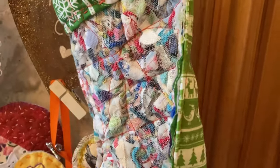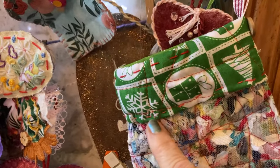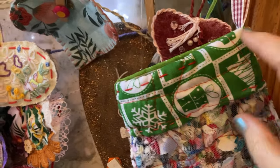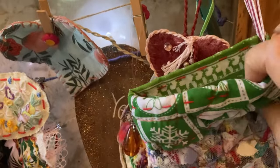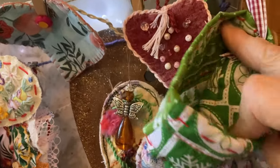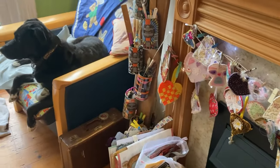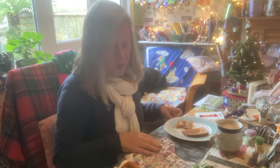I've gone for raw edges and I just folded it over and did a little bit of slow stitching — like any stitch goes really — round the edges, and a little button to put the hanger in. It's lovely. I love it. I do enjoy using all those scraps.